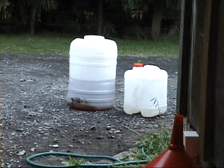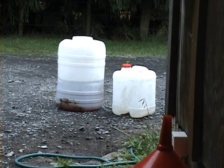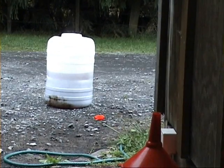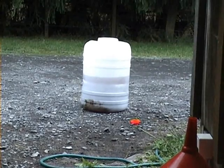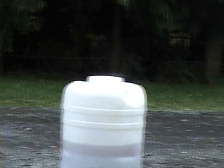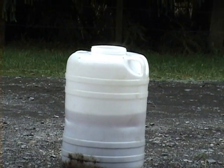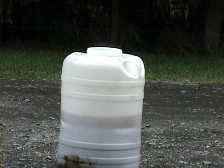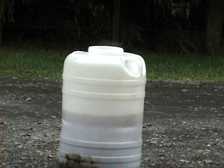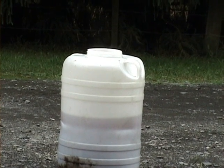When the caustic soda and methanol have mixed, I add that to the used canola oil. See the steam coming off the top? That's the reaction between the methanol and the hot — above 60 degrees — used vegetable oil. Now it's time to mix it and then leave it for an hour.